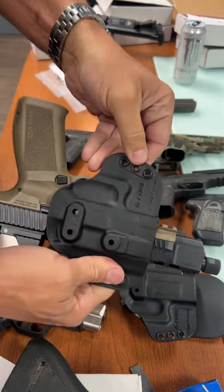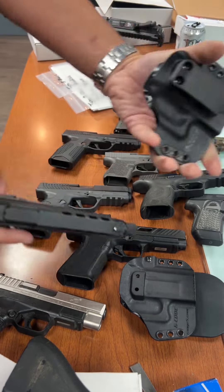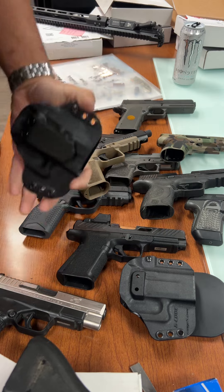Something else big and chunky — the Mechanic Meta. Another one that doesn't have a lot of holster support on the market, but this one fits in there really good. Obviously the smaller versions of the Meta would work just as well.